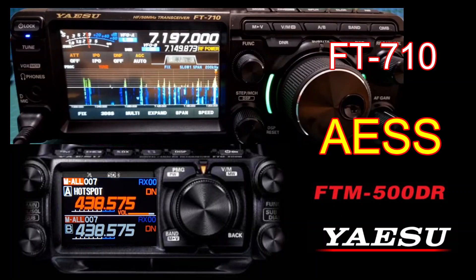M0FXB, welcome to my channel. Here we have the Yaesu FT-710 and the Yaesu FT-M500 — the new flagship C4FM radio from Yaesu, featuring VHF, UHF, GPS, APRS, SD card, and Bluetooth, and so much more. You can see that the FT-710 is also a very nice looking radio.